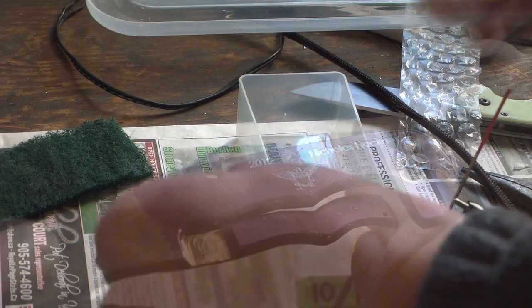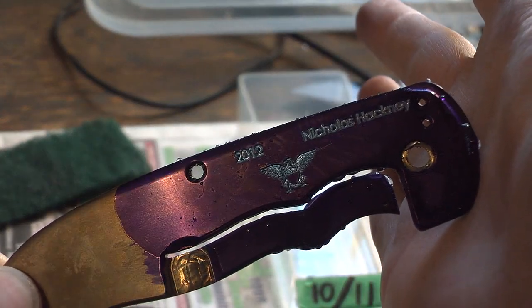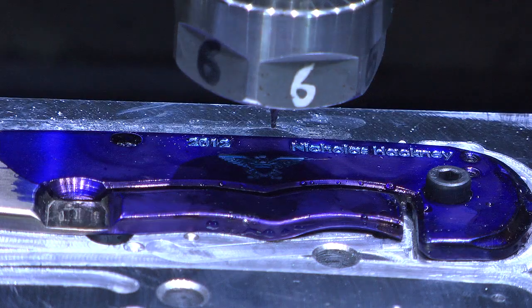Alright, I've got it back on the mill now to do some red lines. Once again I can't anodize red so I'm just going to do a different color bronze than what the handle is normally. But this will be the red stripes of the flag, the shield, as well as a big outline around the outside.